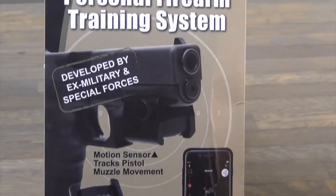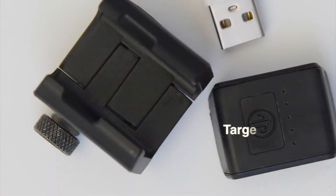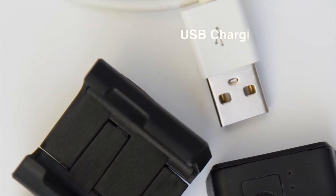Welcome to Targetize and your personal training coach. Inside the Targetize box is a Targetize sensor, Targetize sensor mounting rail, a USB charging cord, and instructions.